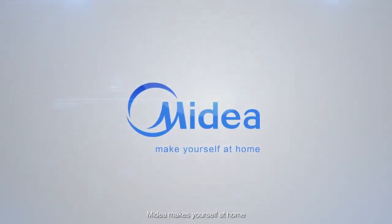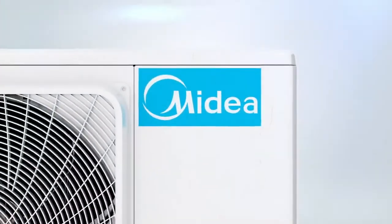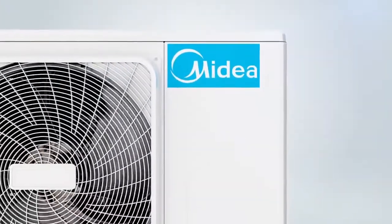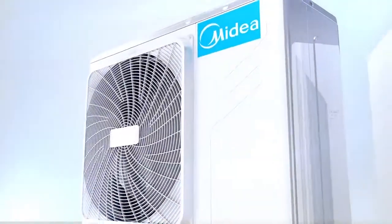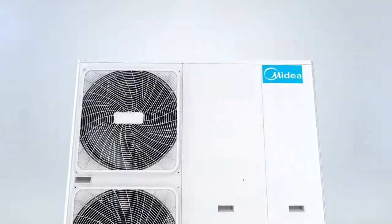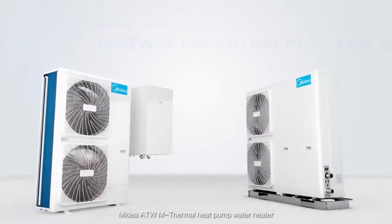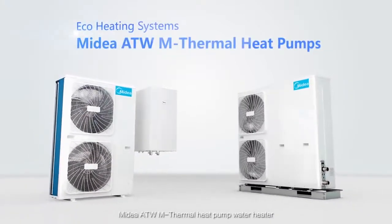Madea makes yourself at home. Madea ATW M-Thermal Heat Pump Water Heater.